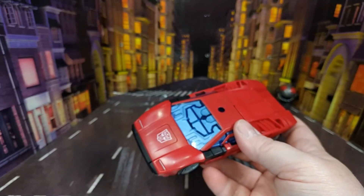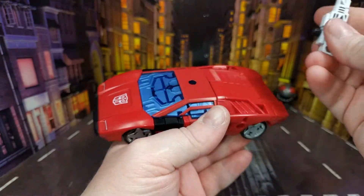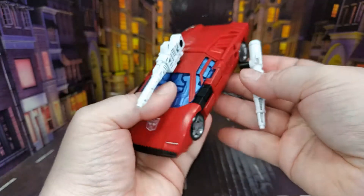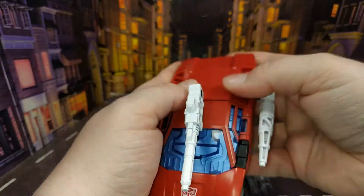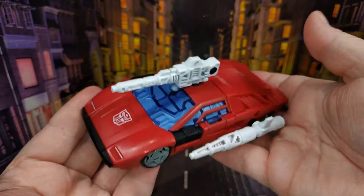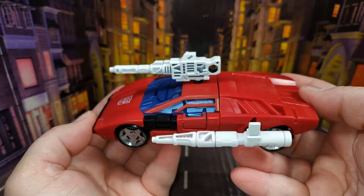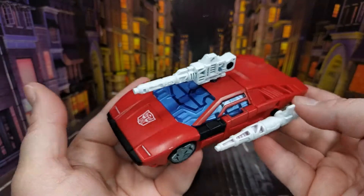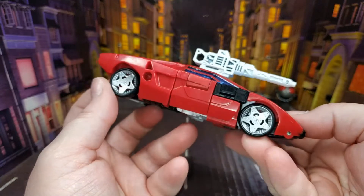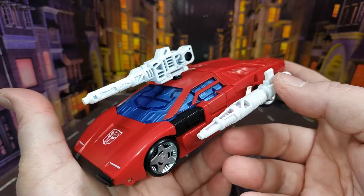Weapons storage — you can put the guns in the same place as in the Siege version, so you can put one up the top and then put your shoulder cannon on the side, or vice versa. I don't really know what else to talk about with Sideswipe because we've seen him so often. I don't even know how many versions of the original Siege mold we've had — I've lost count. It transforms the exact same way and he looks more or less the same.